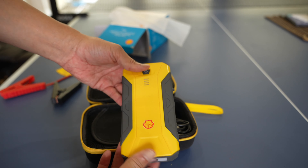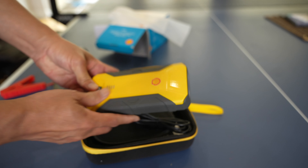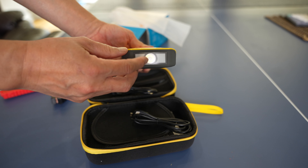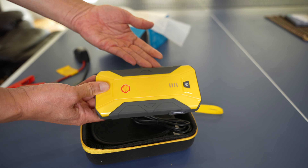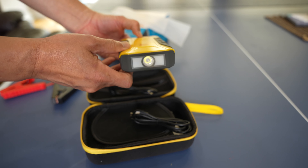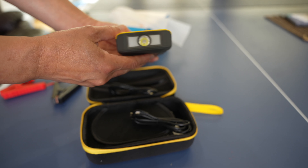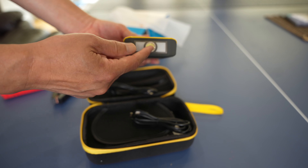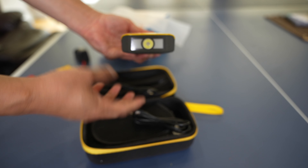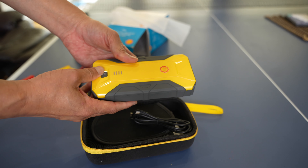The battery being depleted makes it hard to demo the flashlight — it doesn't work right now. But when it's charged, in addition to using this as a jump starter and a battery, you can also use it as a flashlight. Just hold this button down for a few seconds and the light comes on. Press it again and it turns on as a blinker, so it starts blinking for emergencies.